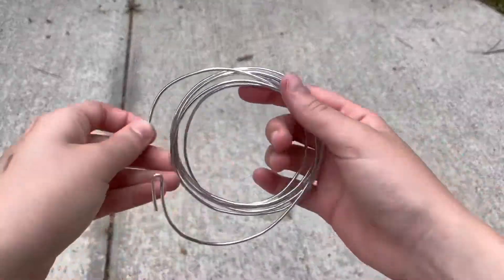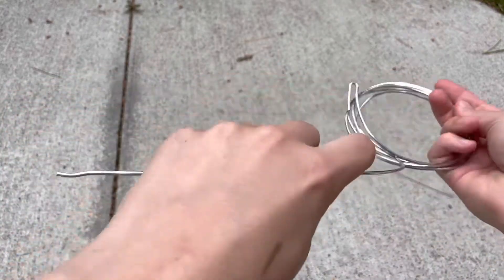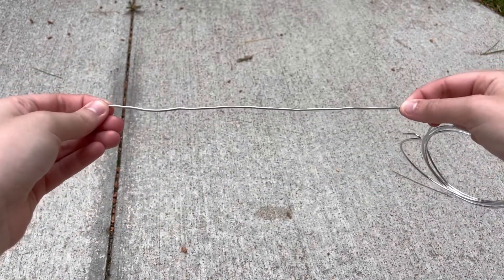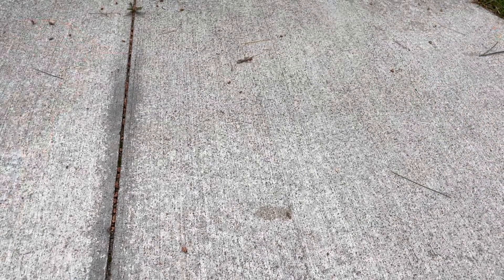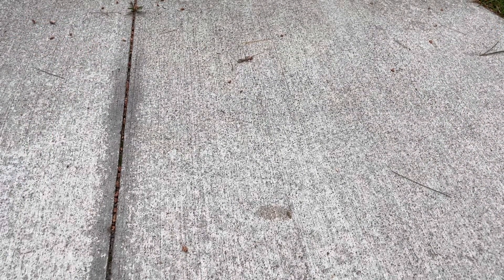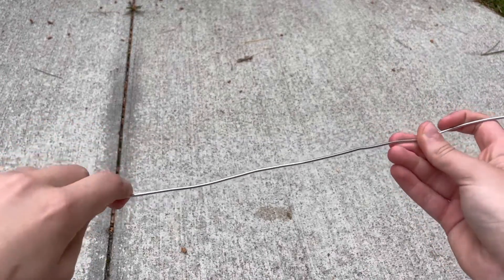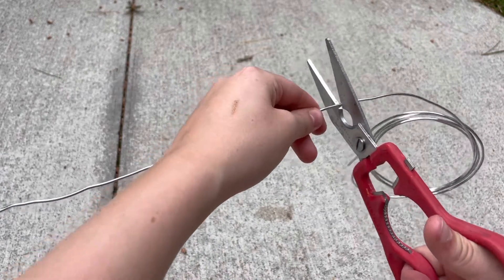Next we're gonna take our wire and cut a piece off of it — about this long. You can customize the length. I like it to be about the length of my forearm, because that gives you a nice length to have a decent bouquet. So we're just gonna take the wire and cut it.